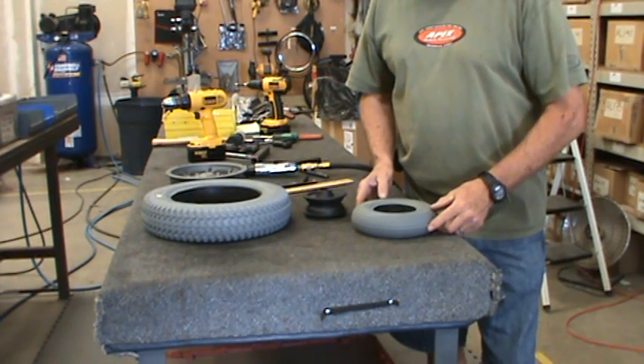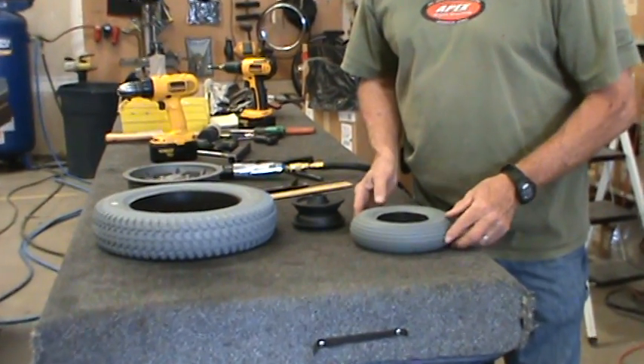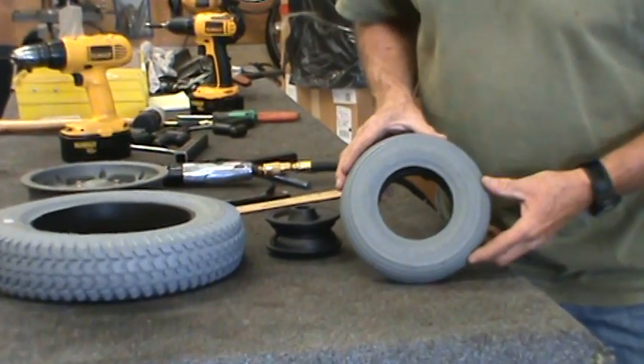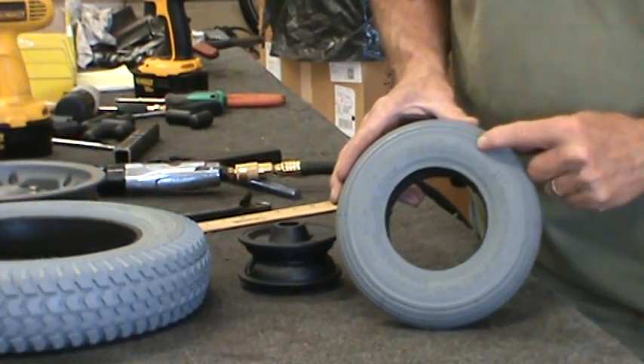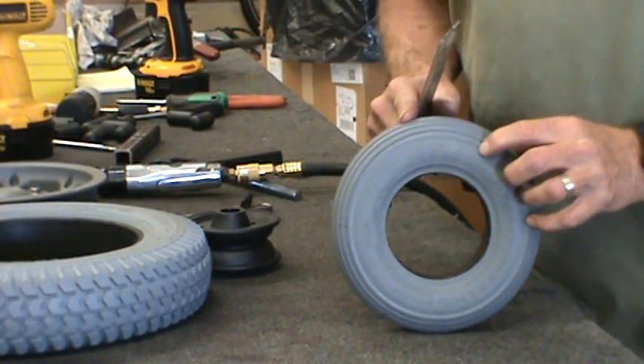This is to demonstrate how to order the correct foam filled tire for your wheelchair. This foam filled tire is a 200 by 50. Always try to get as many numbers off the side of the tire when you're going to order it as possible.